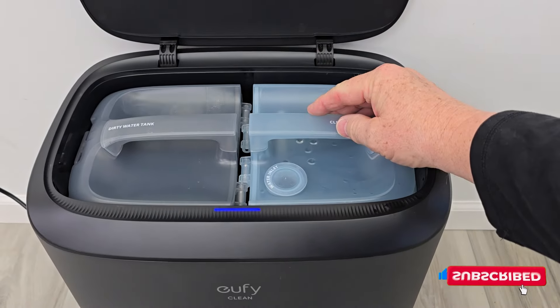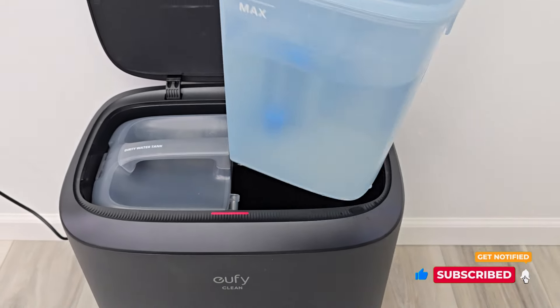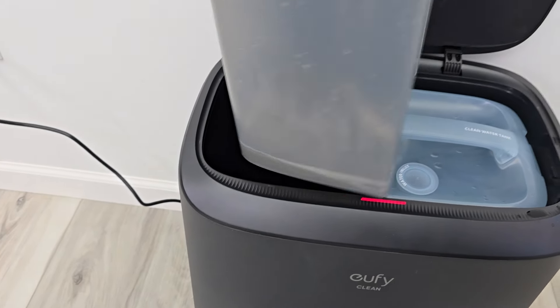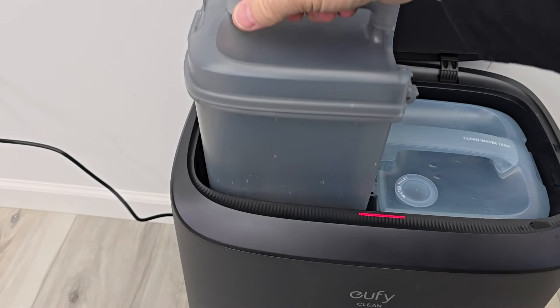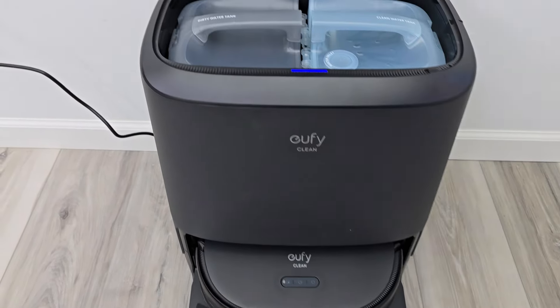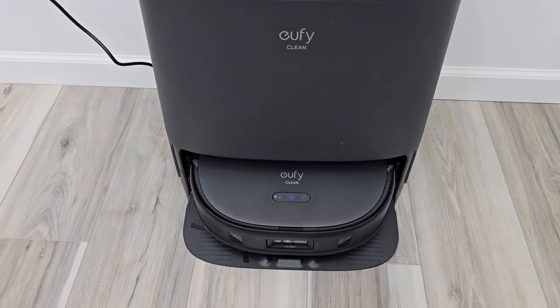Up here, this is the clean water tank. You can put a little bit of Eufy clean solution in with that water, or just have clean water in there. This is the dirty water tank. You are going to have to empty that out once in a while. It does clean the mopping pads down there automatically, and it also dries them when it's done.